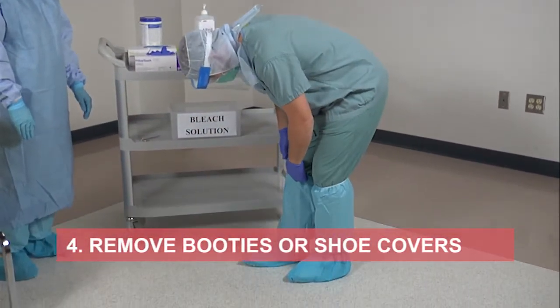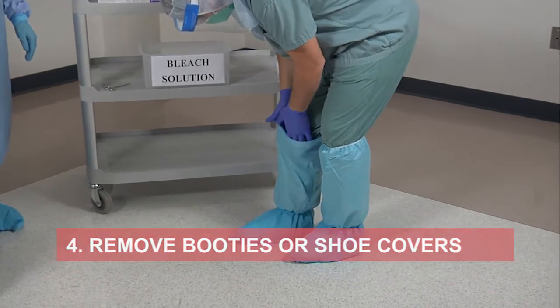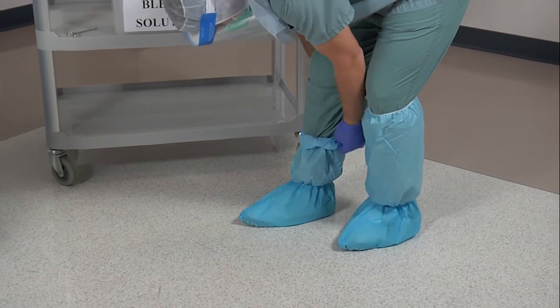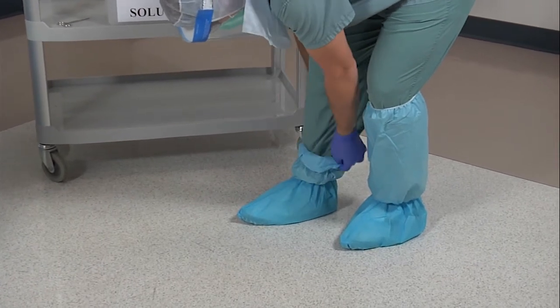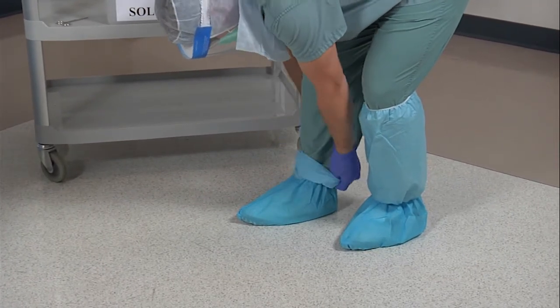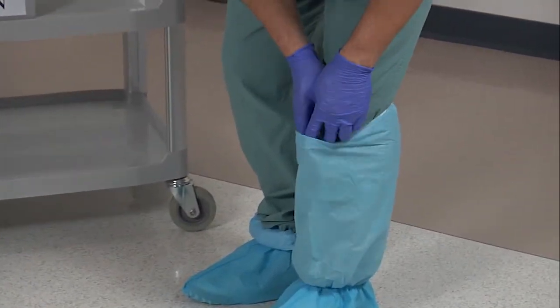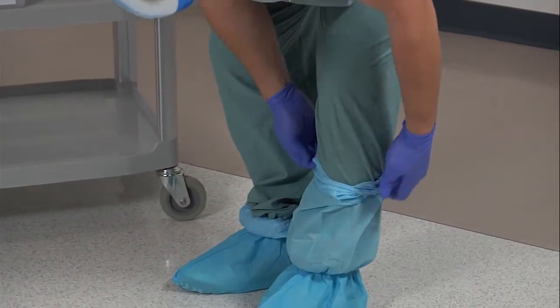Remove your booties by putting your fingers inside the top of the booty and rolling down towards your ankle. Stop. Roll down the booty on the second leg before taking the booties off completely.